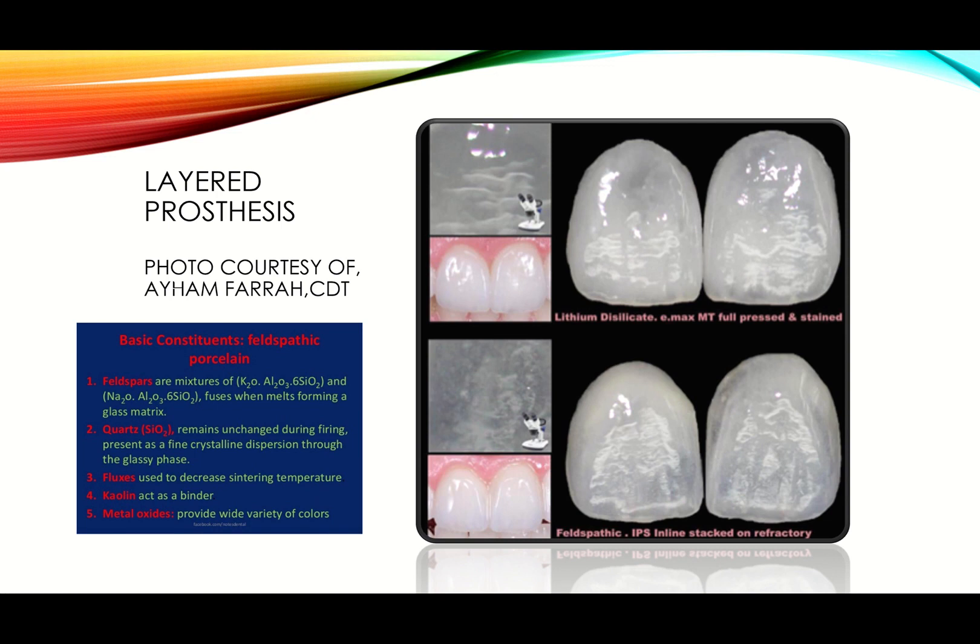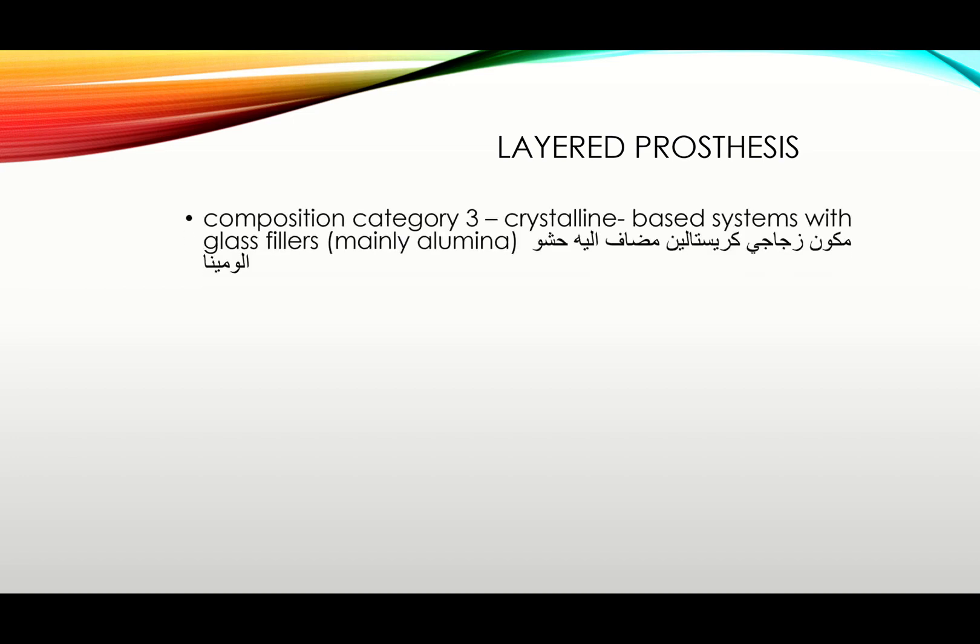Category 2 summary: Category 1 is high-silica with no fillers. Category 2 is high-silica with fillers — subcategories include low-to-moderate leucite, high leucite (Empress 1), and lithium disilicate (Empress 2) — and they all belong to the same family. Now we move to Category 3.